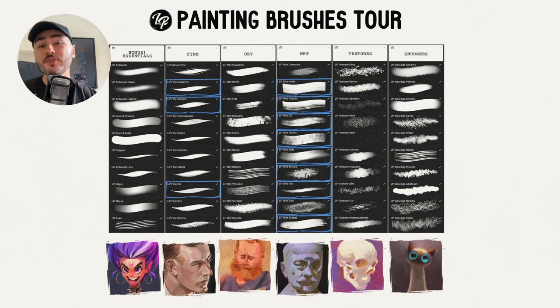Hey, what's up guys, Lucas here, and welcome to the tour of my newest pack of brushes — the LP Painting Brushes. This is my best pack of brushes so far. If you're watching this on YouTube, you can get the brushes down in the description. If you're watching this because you just got the brushes, then congratulations — you are going to absolutely love this pack.